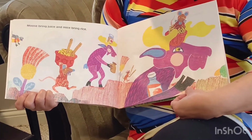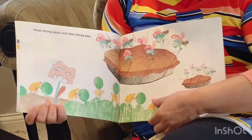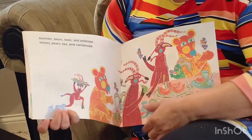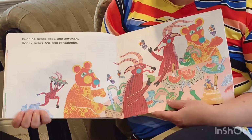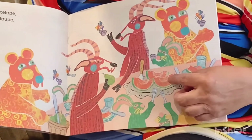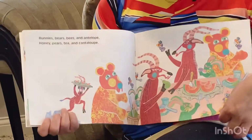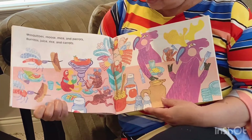What do moose bring? Juice. Moose juice — they rhyme! Fleas bring peas, and flies bring pies. I like pies. Bunnies, bears, bees, and antelope — honey, pears, tea, and cantaloupe. Antelope, cantaloupe. How many cantaloupes are there? One, two, three. How many antelopes? One, two, three. Mosquitoes, moose, mice, and parrots — burritos, juice, rice, and carrots. Yum yum, they really are having a feast.